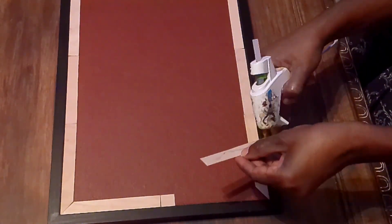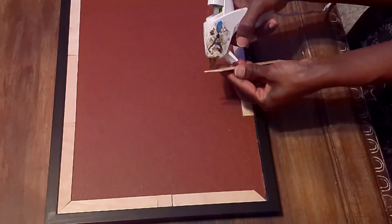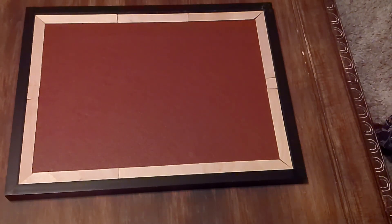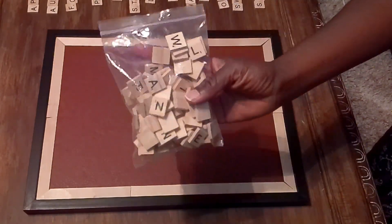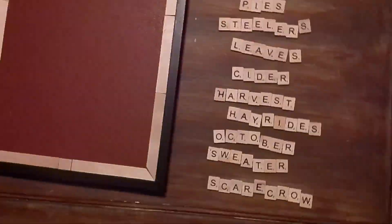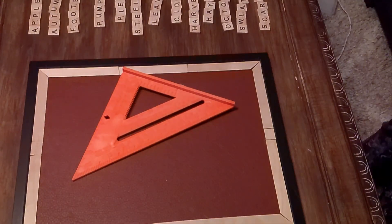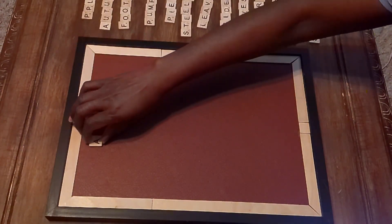I cut some craft sticks and put them in place, then hot-glued them down to create another border — that actually looks really good. Once that was done, I took my scrabble letters. Here I'm showing all of the words I'm going to use. Originally I was just going to put them down in straight lines of words that remind me of fall.